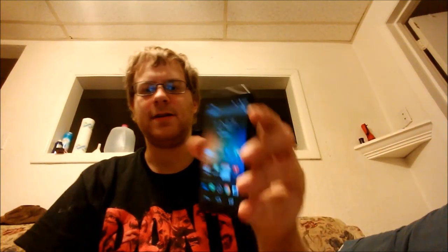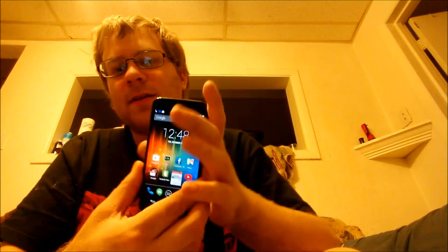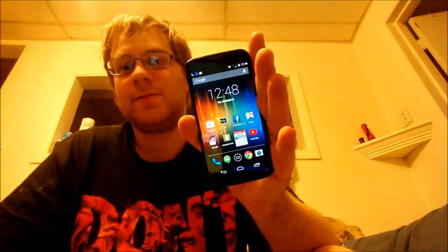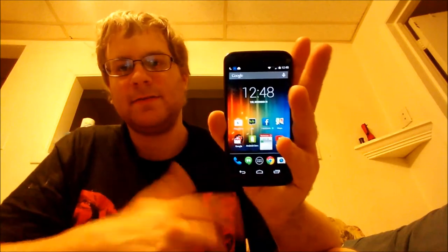Hello YouTube, I'm back again with a full review of the Moto X on Verizon Wireless. One of my favorite features of this phone is that it's the first smartphone designed and assembled in the USA — first smartphone ever made in the USA.